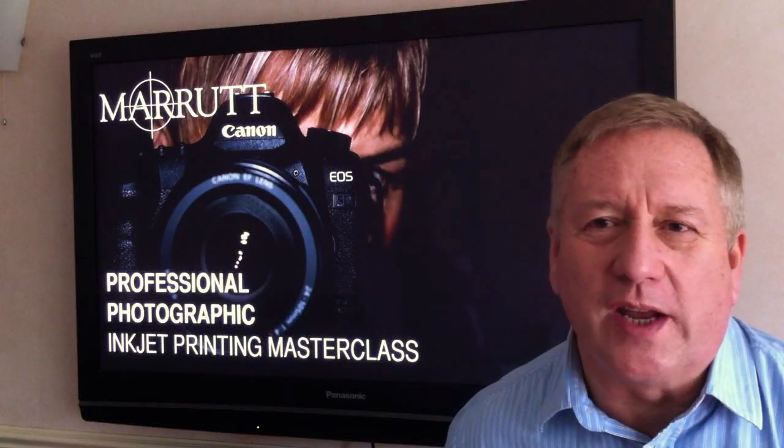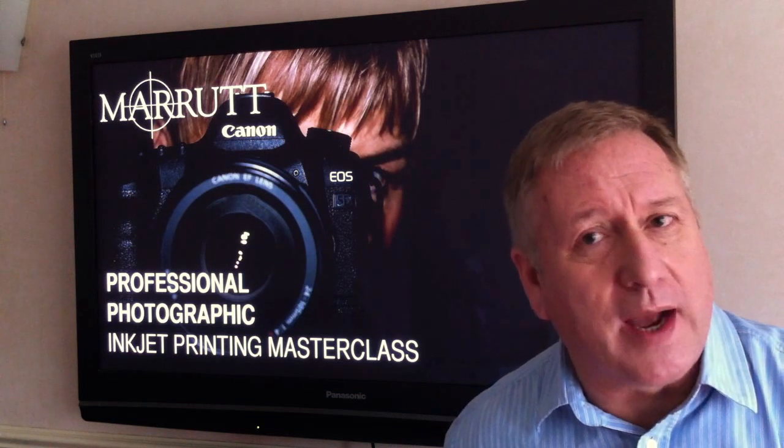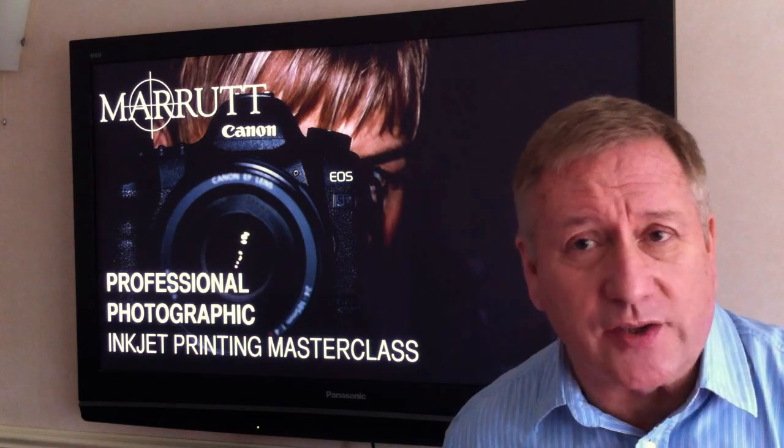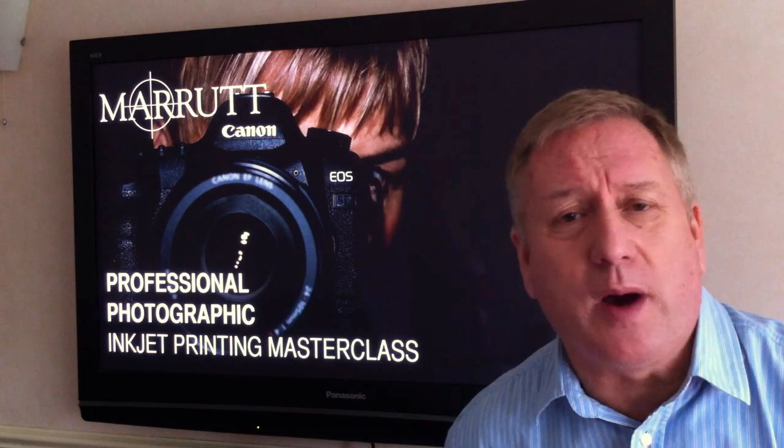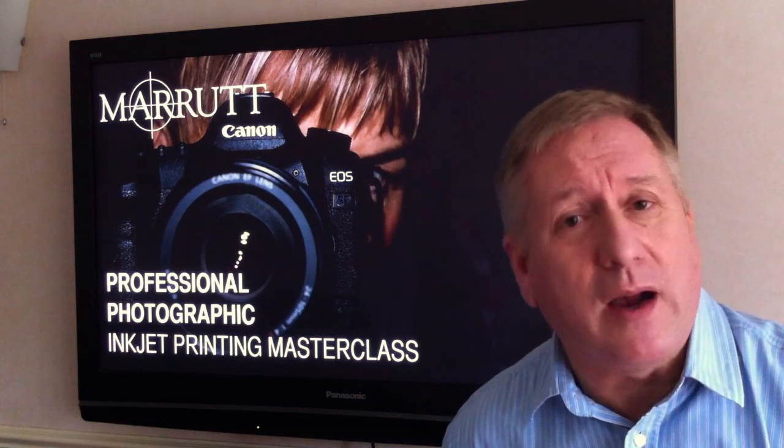Hello, my name is John Reid. I have run a major professional photographic equipment company for over 30 years, and I am presenting this free 6-part online video training course: Inkjet Printing Masterclass.